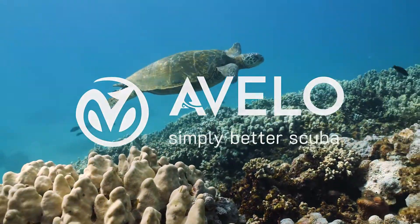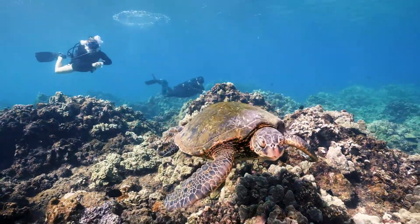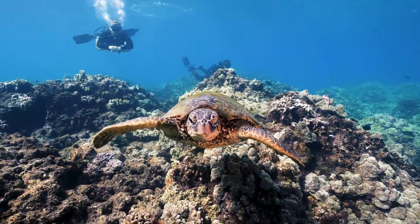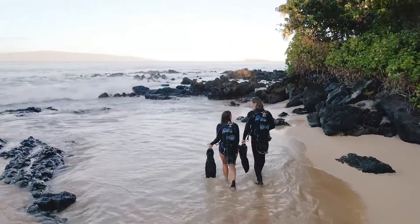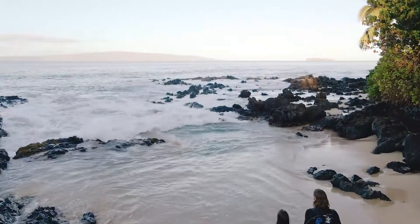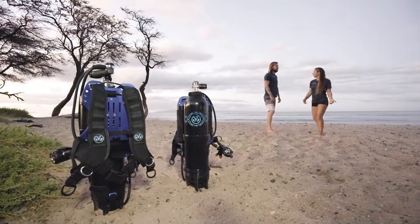Free yourself from the weight of the world. Dive into a world filled with wonder and exploration. Get there with gear that doesn't weigh you down. We are redefining the future of scuba by enhancing everything you love about diving.